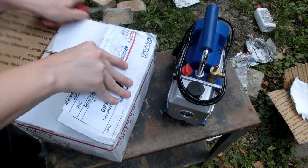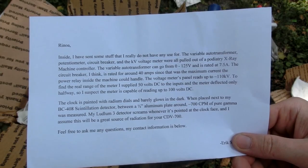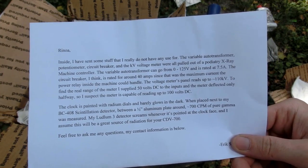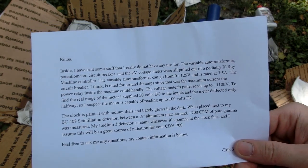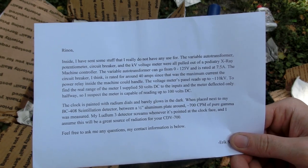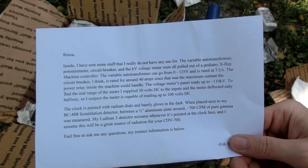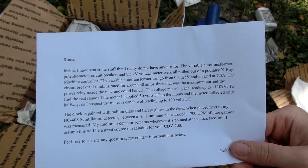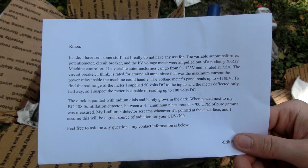What's in the other box? A note! Rinala, inside I have sent some stuff that I really do not have any use for. The variable auto transformer, potentiometer, circuit breaker, and the KV voltage meter were all pulled out of a podiatry X-ray machine controller. The variable auto transformer can go from 0 to 120 volts and is rated for 7.5 amps. That sounds pretty useful. The circuit breaker is rated for around 40 amps, since that was the maximum current the power relay inside the machine could handle.